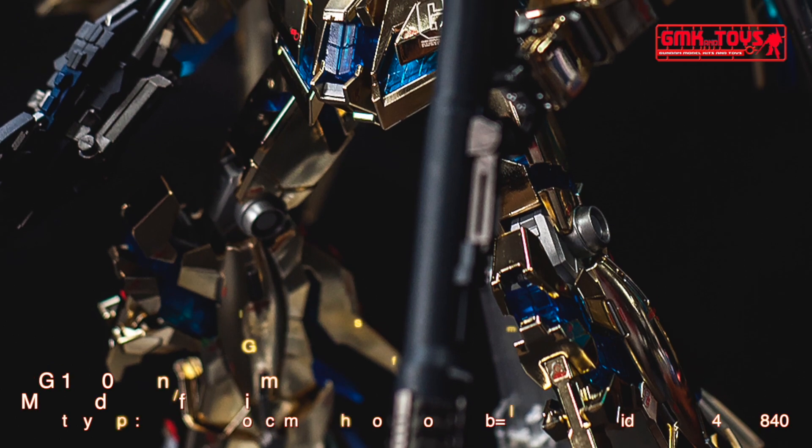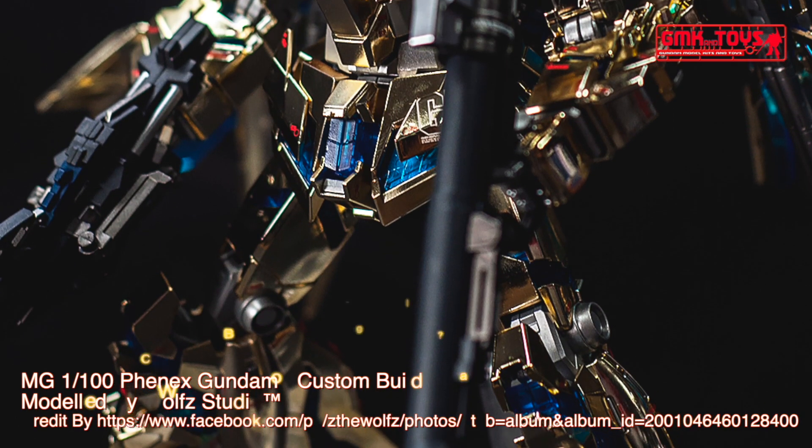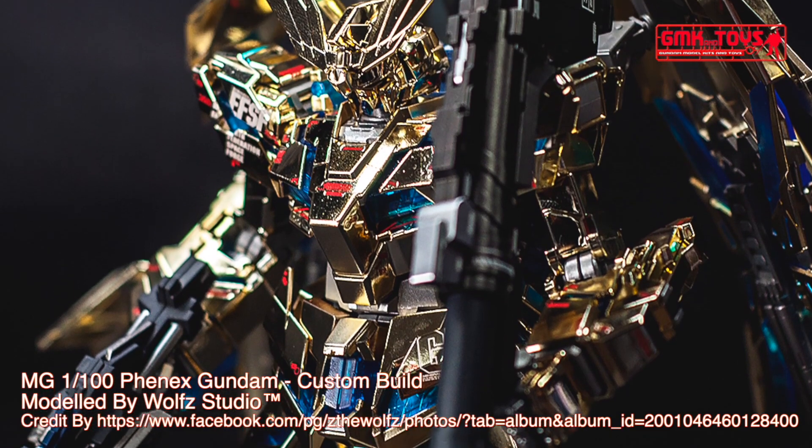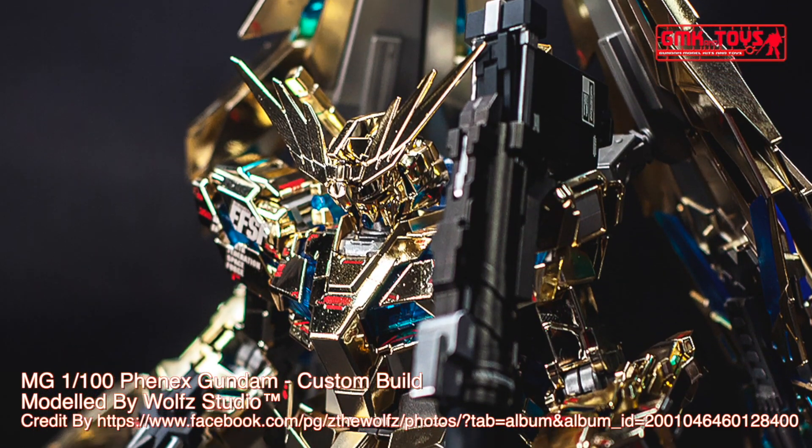Hi my friends and everybody. Welcome to GMK and Toys channel. Today we will show you Gundam plastic models, custom build by Wolf Studio — MG 1/100, Phoenix Gundam.